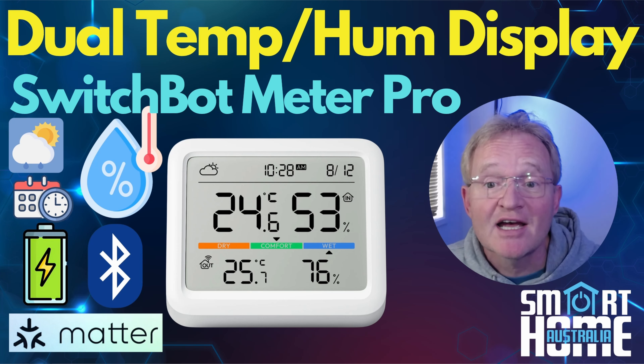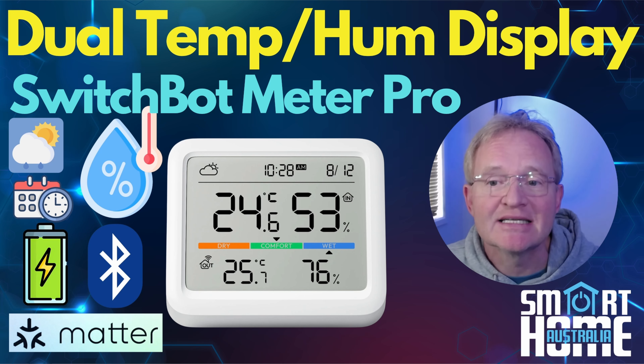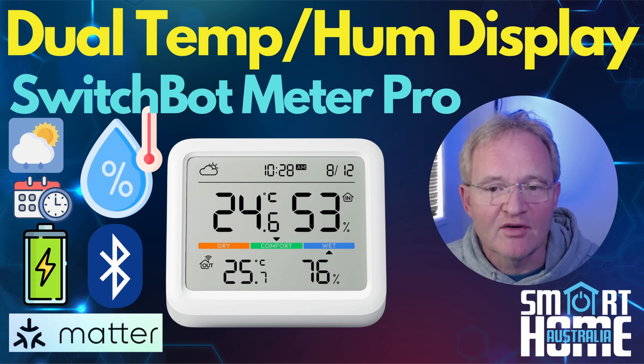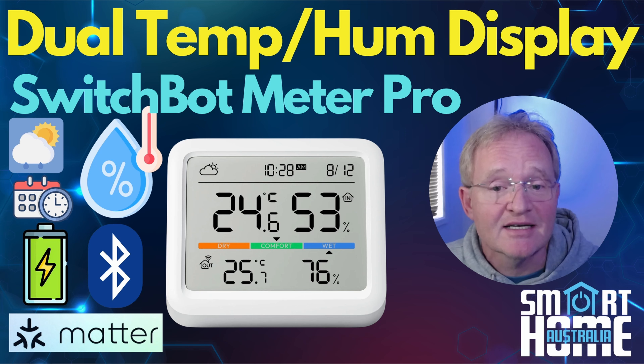Welcome to the channel. Today we're going to be looking at the SwitchBot Meter Pro, an advanced 5-in-1 thermo-hygrometer — or to put it more simply, a display that shows you the temperature and humidity. As this is a 5-in-1, it also shows you the temperature and humidity at a remote location such as a SwitchBot Hub 2 or a SwitchBot external sensor, along with the weather forecast, the date, time, and even the comfort level.